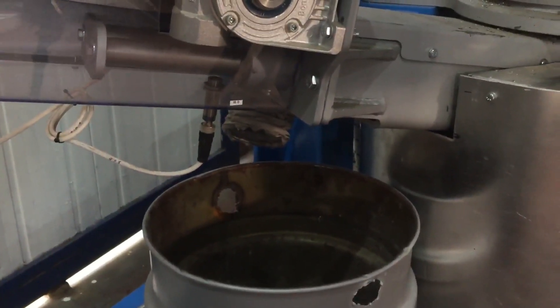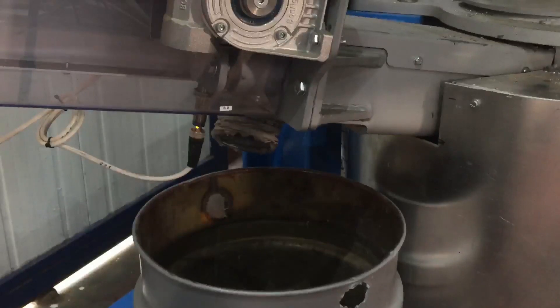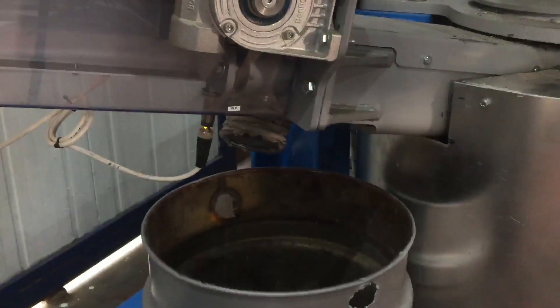Furthermore, FastMelt is equipped with an automatic dross removal system that channels the dross to a container for easy disposal.